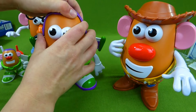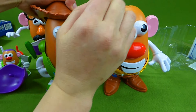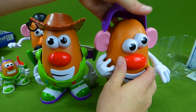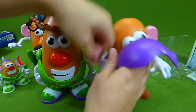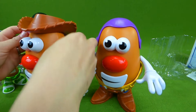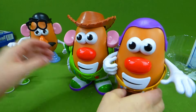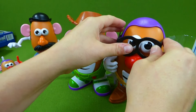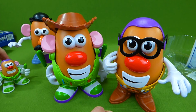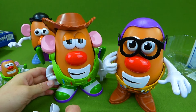Now let's do a little mix and match. We are going to give Buzz Lightyear a cowboy hat — very nice. We're going to give Woody a top hat. You have to take his ears off first. Buzz Lightyear doesn't have any ears. Ta-da! And give some glasses here. He looks like he's sleepy.